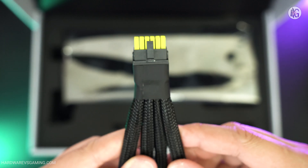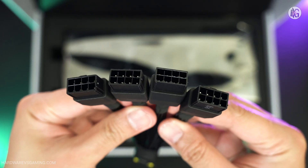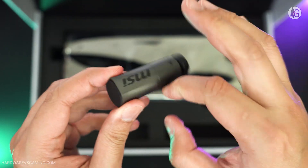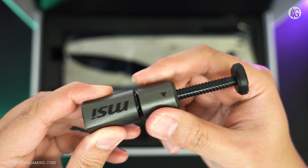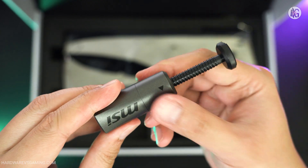In comparison, the adapter included with NVIDIA's RTX 5090 Founders Edition card is softer, more flexible, and overall a better design. The box also contains a graphics card stand with a magnetic base. However, it feels plasticky and less premium compared to the all-metal stand MSI included with their previous Suprem cards.